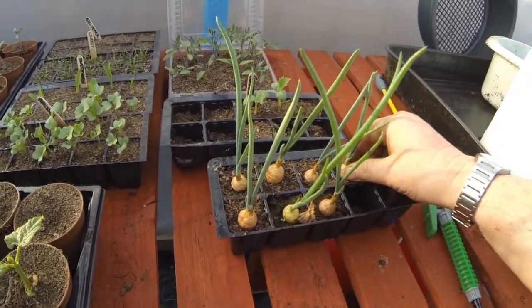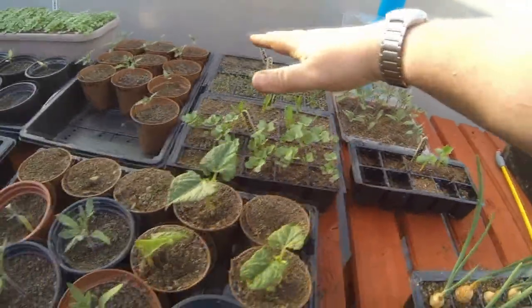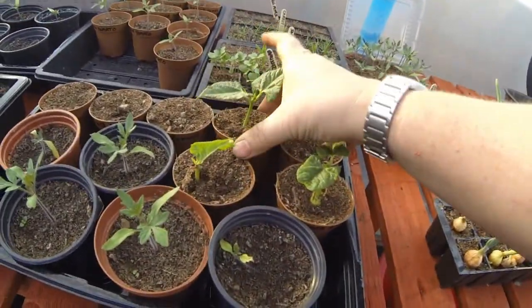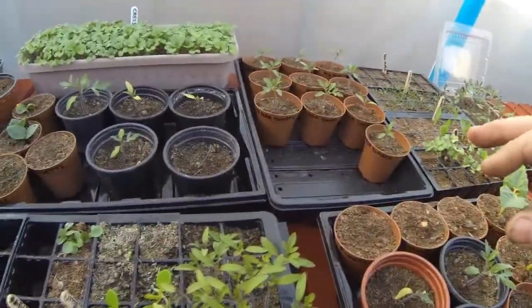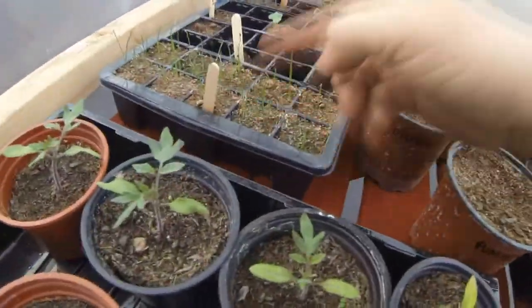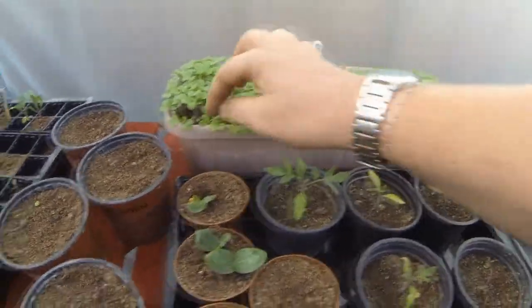I've still got these seven onions to go out, and they're looking a little bit dry at the moment. All the tomatoes and everything else has come up. The old run of beans have come up now — a right treat, so I'm really happy with them. These really all need to go out now because I've been a bit busy doing other things. The leeks are coming up now, so they're all a bit dry. I'm going to need to carry on and water it. Look at the old watercress there.